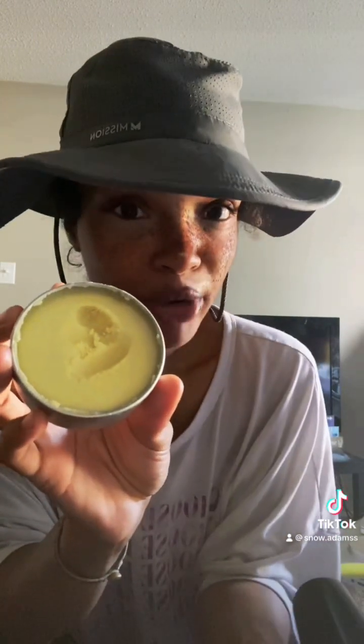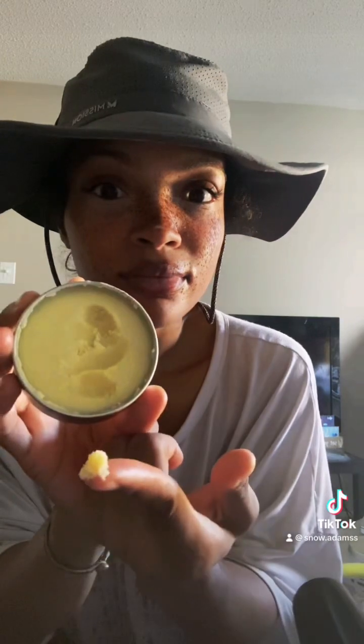I finally made my own deodorant and it's actually working for me. The consistency is perfect and it's completely all natural, so that's a plus.